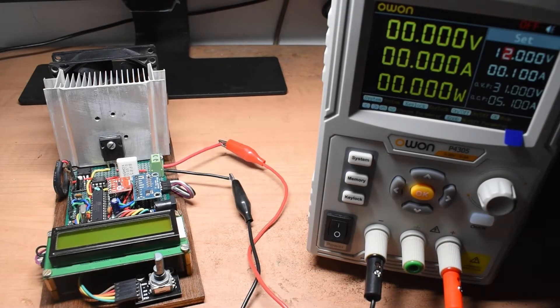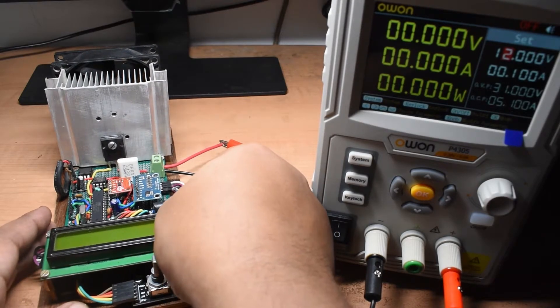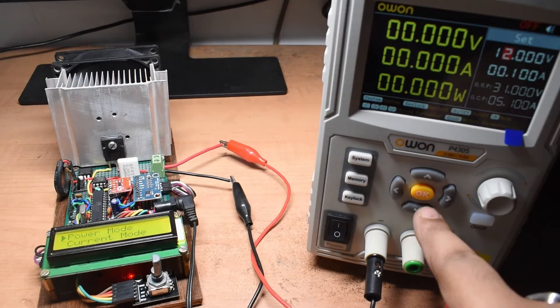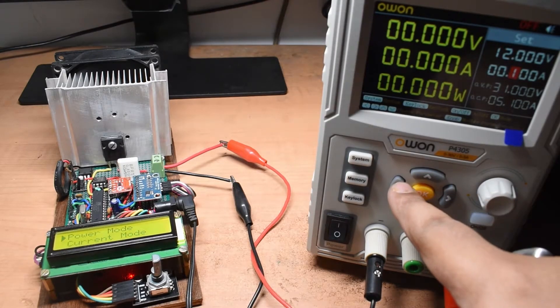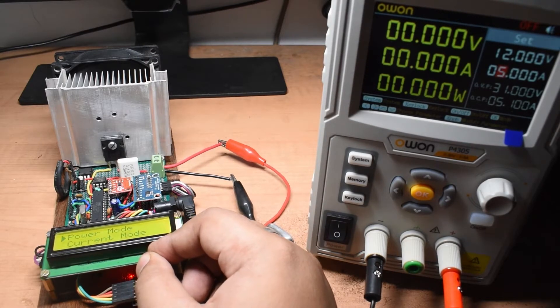I have connected the power supply to the load terminal of the electronic load. To power the load circuit itself I am using my 12 volt solar battery. For testing I have set the maximum current limit of my power supply to 5 amps and will test at 12 volts, and also at different voltages.